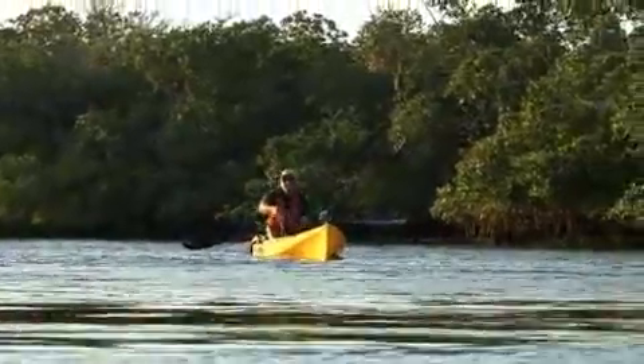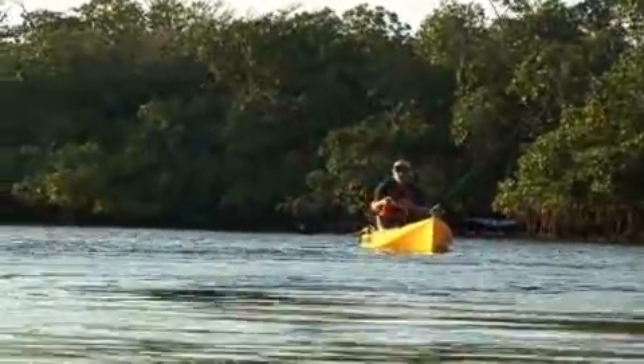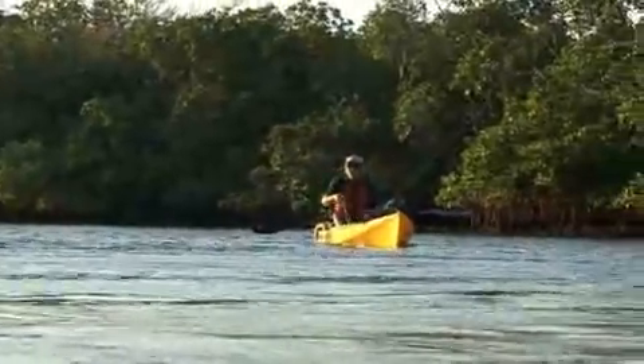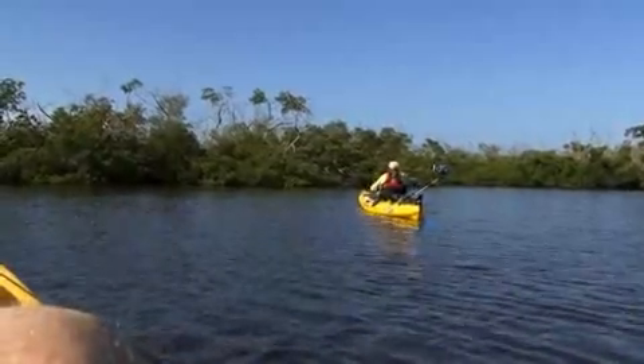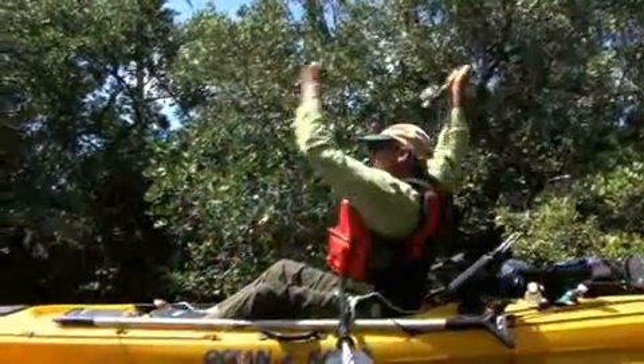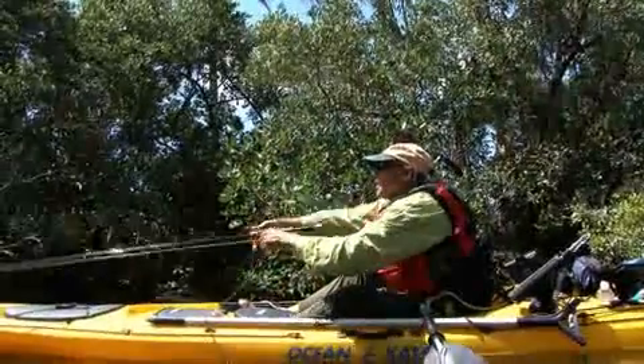That is the problem in the kayak — it's not being low to the water, it's that you can't make a long casting stroke. There's not enough space because you're sitting down; it's a little harder to get your whole body involved, so by leaning forward and moving back, I can try to get a little more body movement into my cast.